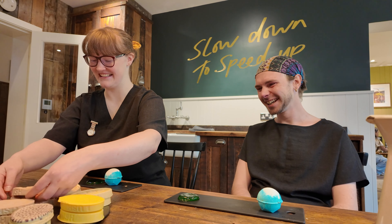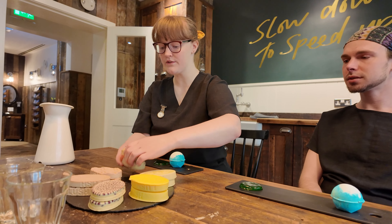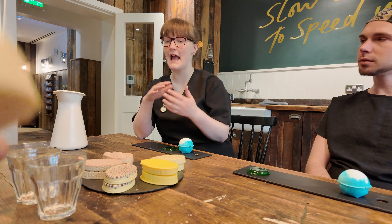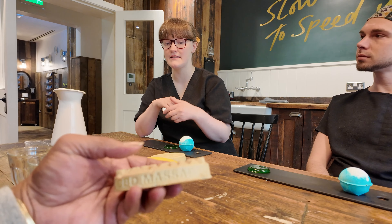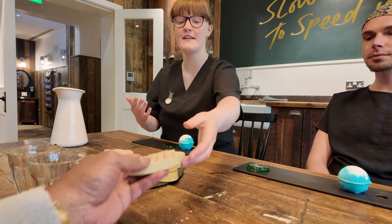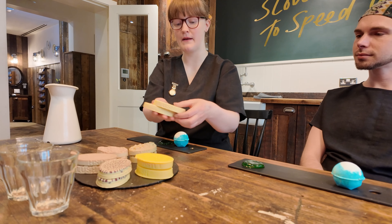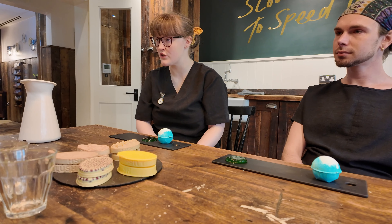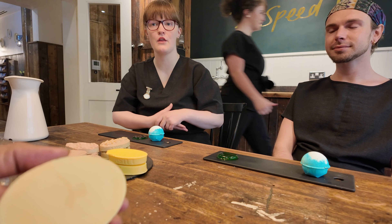And then we have the CBD ones. This one also has magnesium and double the strength of CBD within the magic range, which really helps to move along within the muscles and aid things along. We also have a full Reishi mushroom in there — very detoxing for the body in general. Because you're having a full body massage, it will really help with that. And then we have our Joints massage bar, which has 25 milligrams of CBD and ginger to really warm up the skin.